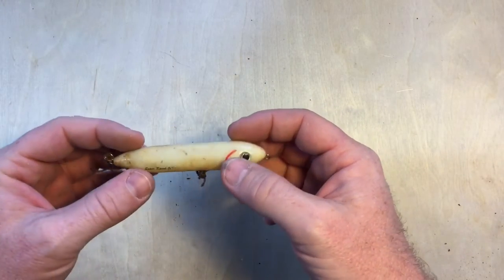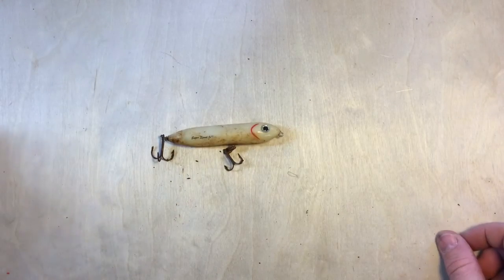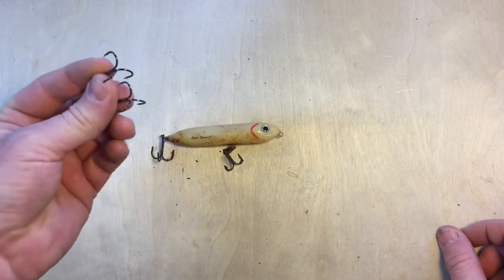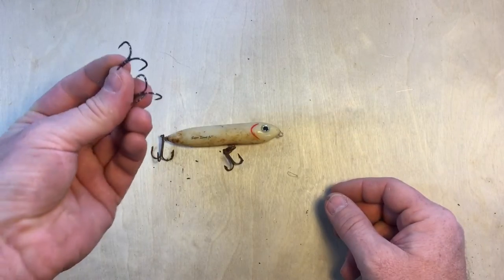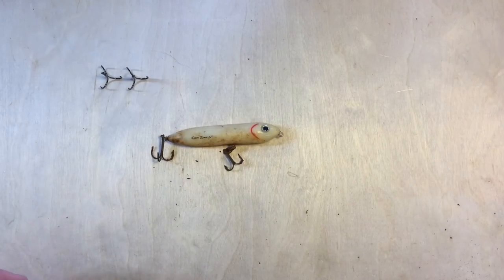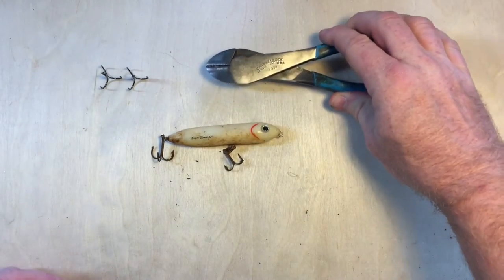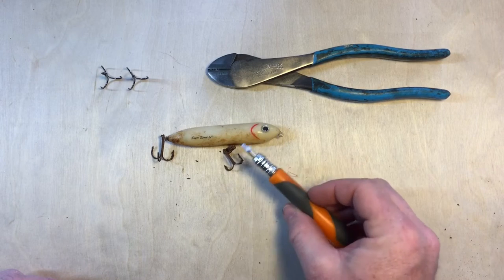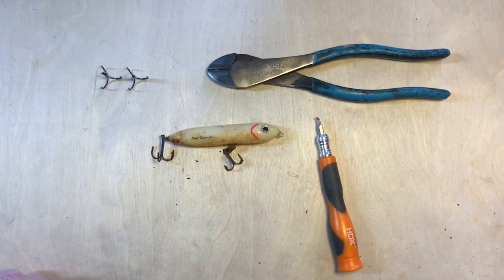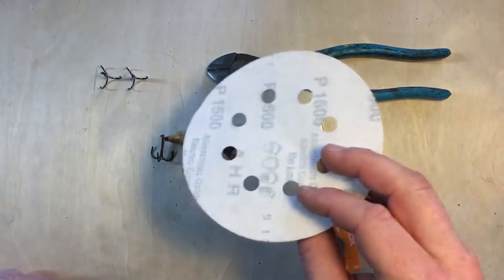I'd like to refurbish it, make it a little bit better, and make it last longer. We're going to replace the treble hooks with some stainless steel, really sharp trocar treble hooks — those will not corrode — and we're also going to clean up the surface of the plastic. To do this we need three things: some snips, a very small flat head screwdriver to get into the ring to pry out the old treble hooks and add the new ones, and some really fine grit sandpaper or a Scotch-Brite pad to clean up the plastic.